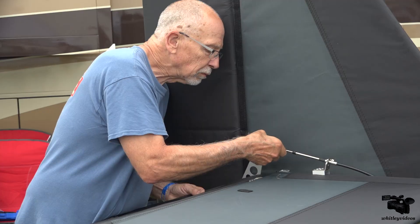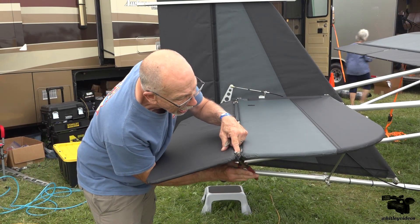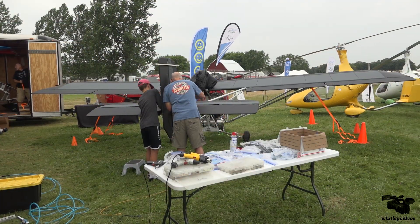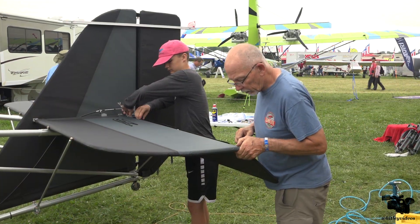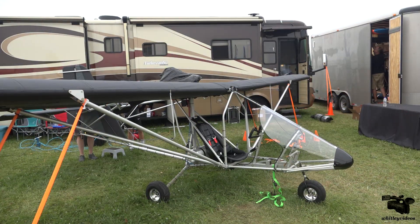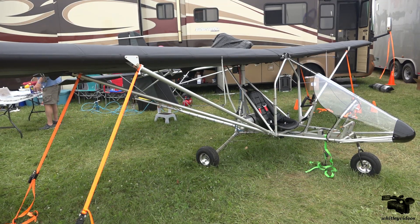Thank you Dennis Carley, Rick Hayes, and the entire Aerolite 103 team for showing us this live demonstration of an Aerolite 103 build process.